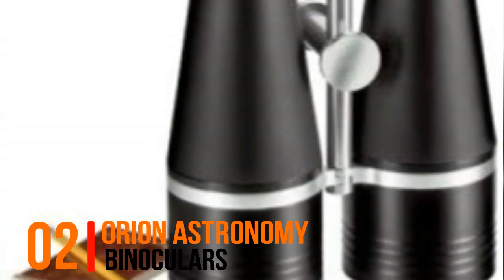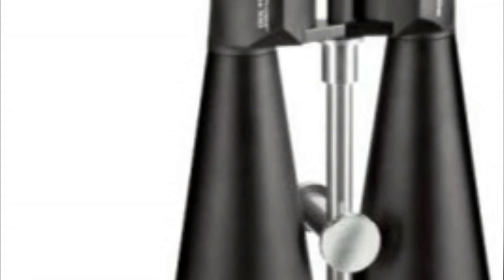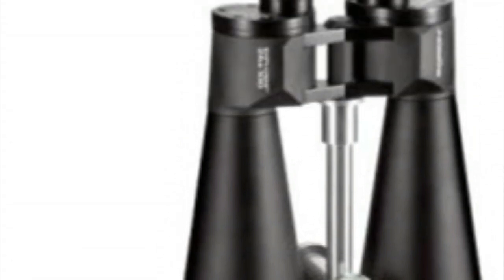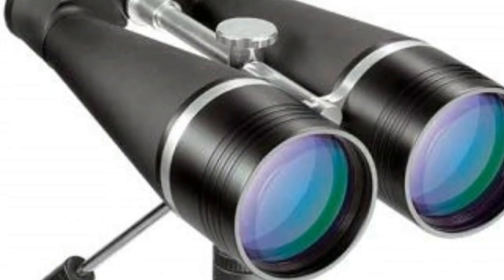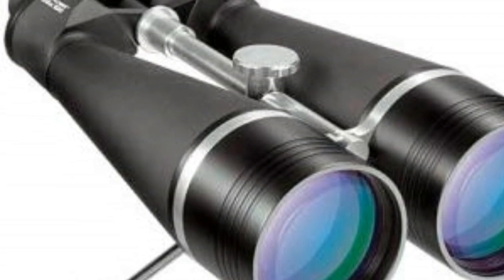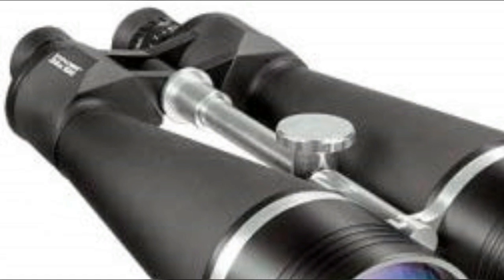Number 2: Orion Astronomy Binoculars — our biggest and brightest astro binocular, featuring 100mm objective lenses and strong 25x magnification. Fully multi-coated optics, high quality Bak-4 prisms and internal baffling ensure sharp images and pleasing contrast with maximum light throughput.